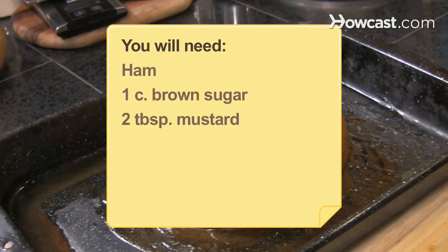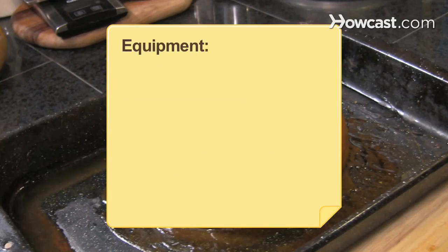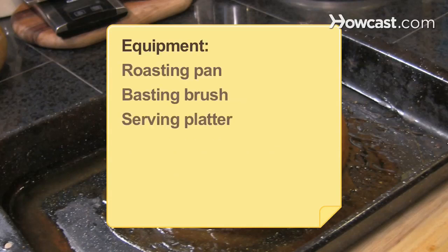You will need: ham, 1 cup brown sugar, 2 tablespoons mustard, 1/4 cup pineapple juice, 1/4 cup cognac, a roasting pan, a basting brush, and a serving platter.